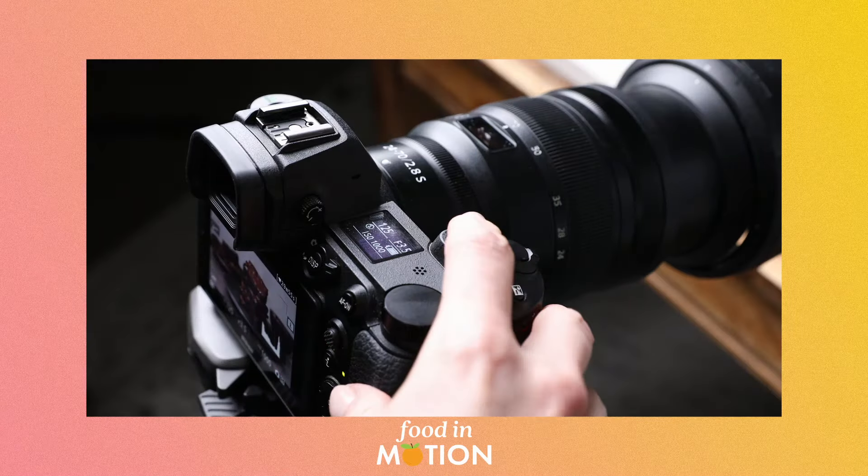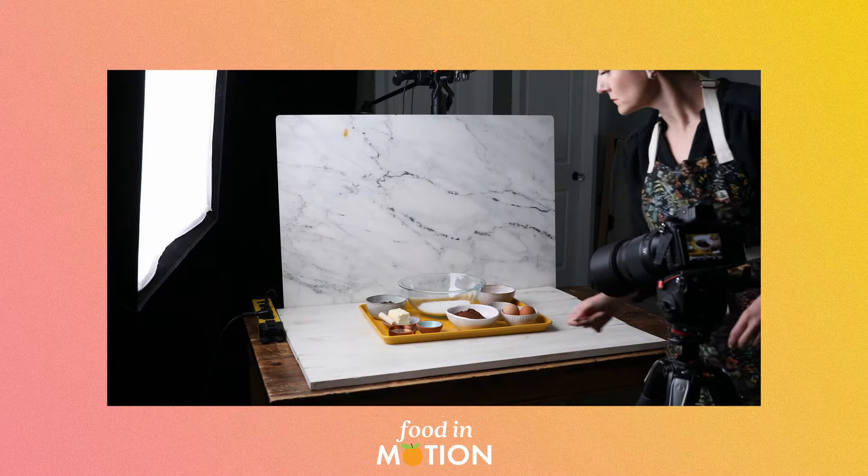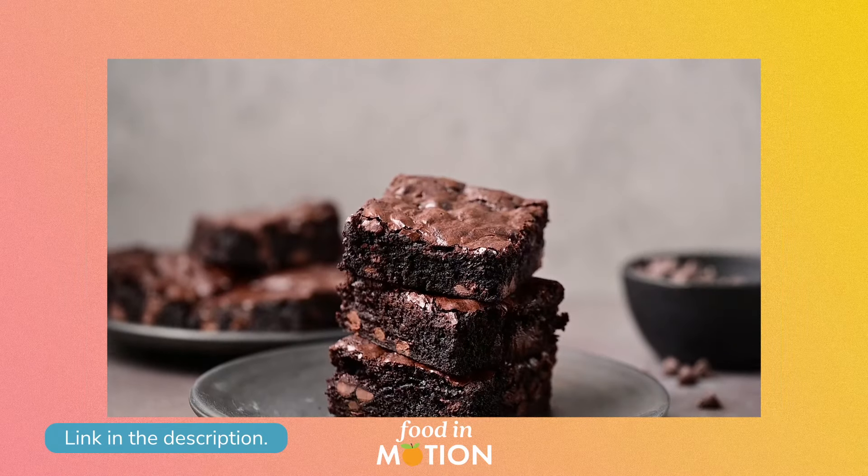Whether you're a food photographer who wants to add video to your list of skills, or a content creator looking to take things up a level, this mini course covers all of the essential concepts you need for building your knowledge. This also serves as the introductory unit for my food in motion course, which is a comprehensive experience for food photographers who want to learn to create captivating videos. I've got more details about that linked down below.